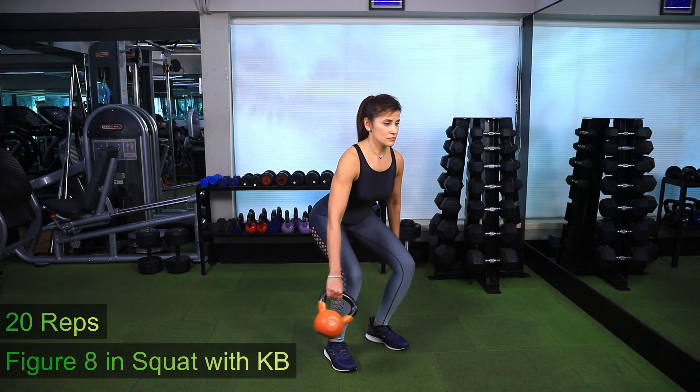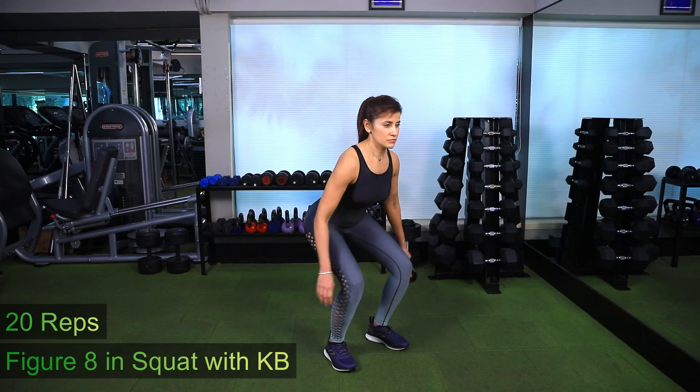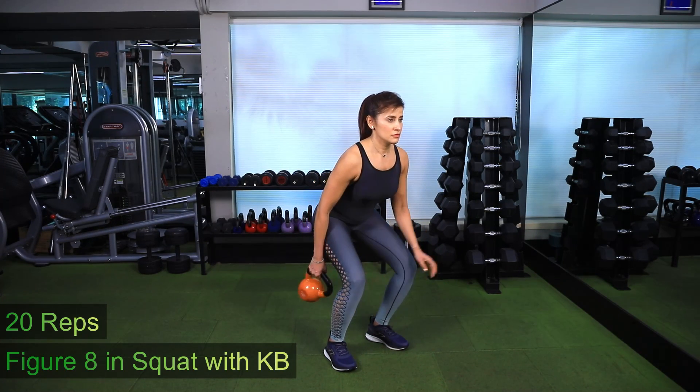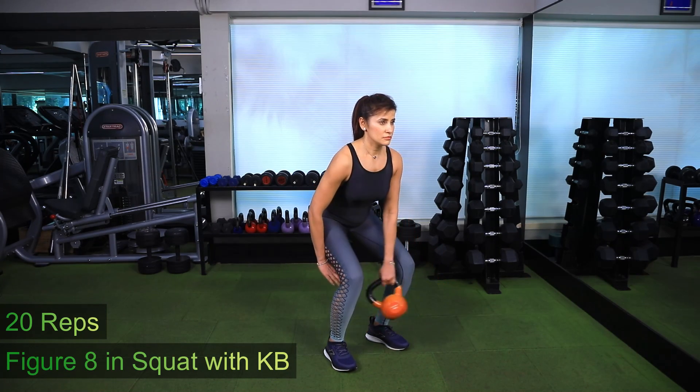Figure 8 in squat with kettlebell. Start in a squat position with the kettlebell in one hand. Maintain the squat and pass the kettlebell from one hand to the other from under your legs, forming a figure 8. Repeat for 20 repetitions.